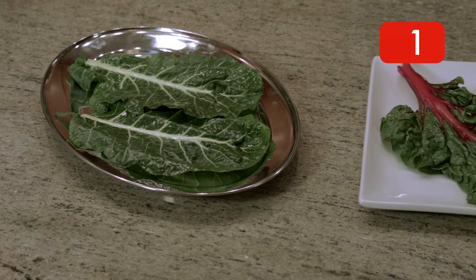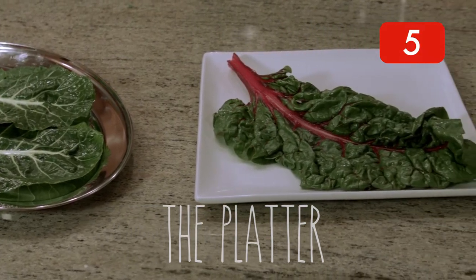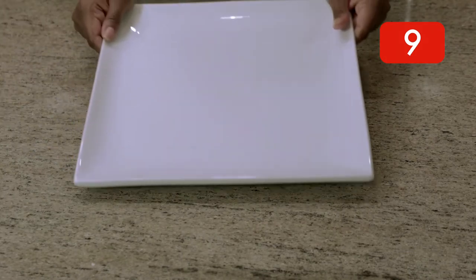When entertaining guests, you want to make sure that you have the proper presentation for your food. Your food is the star. So when thinking about what to serve, you also need to think about how to serve it.